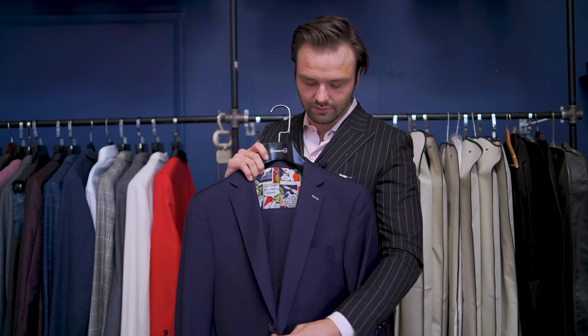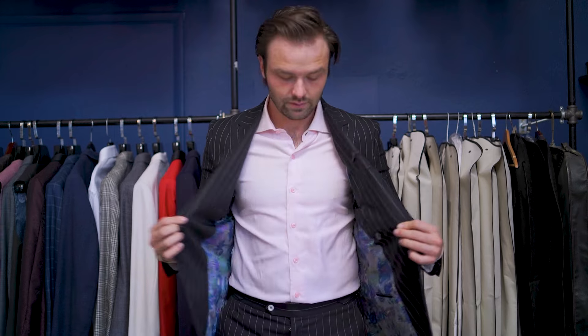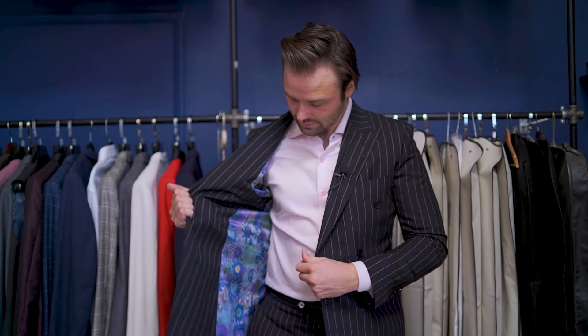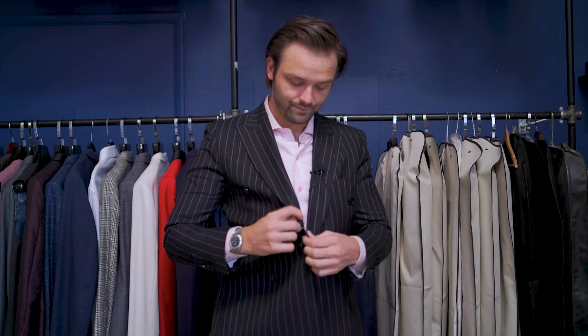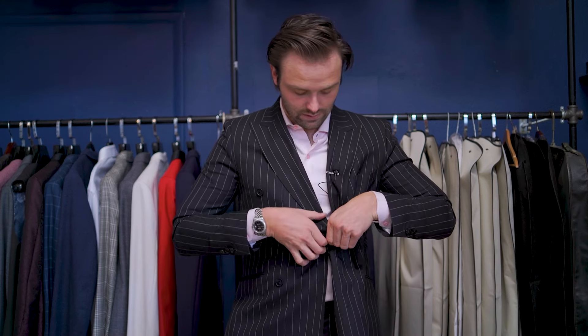This is a single-breasted jacket, where the buttons connect right at the opening. What I'm wearing is a double-breasted jacket, which folds over itself. There's a button on the inside and a hole on the very end of the jacket — you take that, it goes flat against your stomach, this button goes inside to keep the jacket flat, and then it folds over and buttons to the other side.